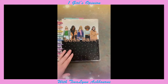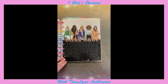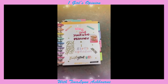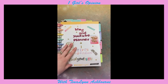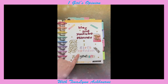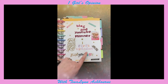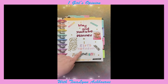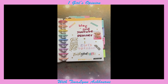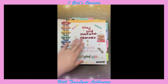This is my cover for my blog and my YouTube — it's just a Happy Notes cover that says Boss Babe. Then I just did a little cover that says Blog and YouTube Planner, One Girl's Opinion. My YouTube is One Girl's Opinion by Tina Lynn Ashbourne — that's my name on Second Life. You can go to my link tree to get a link to that.